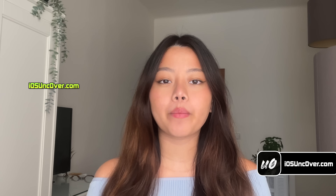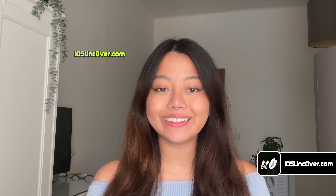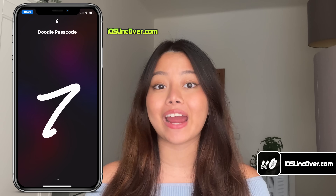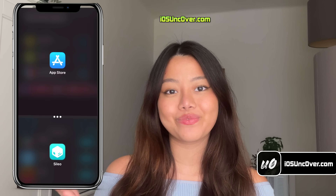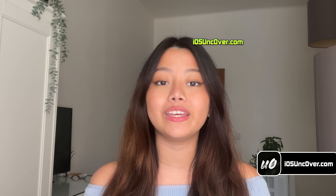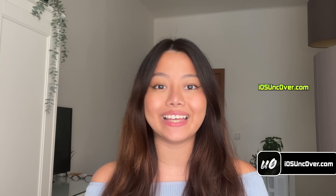Hey guys, it's Elsa here! So Apple has recently released the latest version of iOS 18. Today, we'll learn how to jailbreak iOS 18 and install cool tweaks like setting up custom drawing as a passcode to unlock your iDevice, or doing multitasking with a split-screen view tweak. With this jailbreak, you'll get an untethered Cilio, meaning the jailbreak will work even if you restart your iDevice. And it works for all iPhones and iPads, including the latest iPhone 16 lineups. So let's get started!